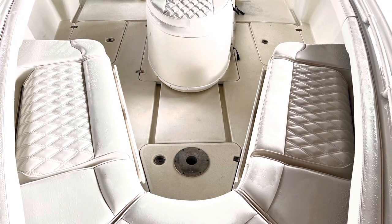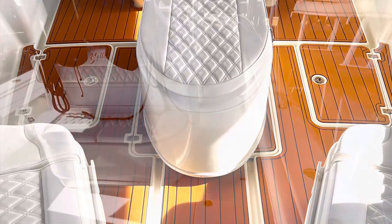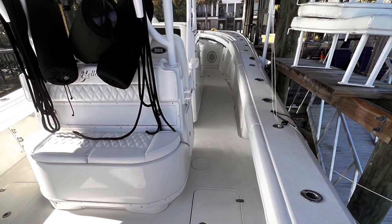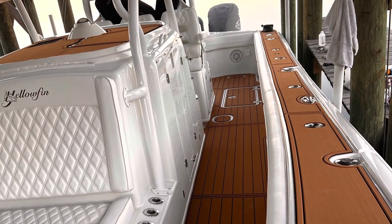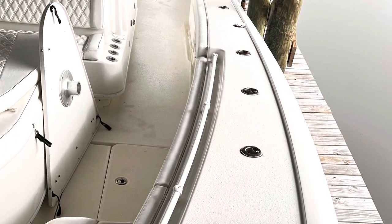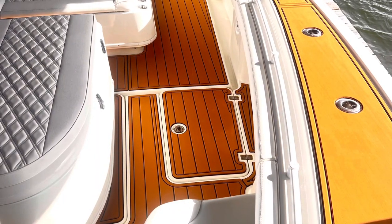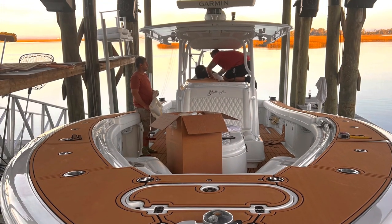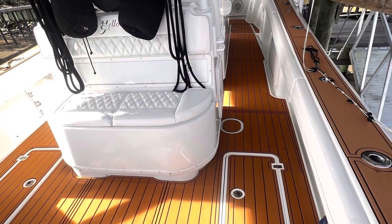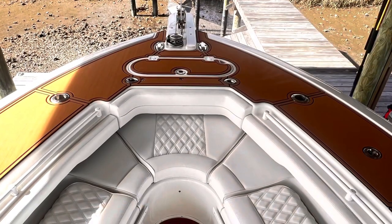Here's the front of the boat before, and again after — really a stunning transformation on this boat. You can see here we polished the underside of the T-top, bringing back that reflection and shine.